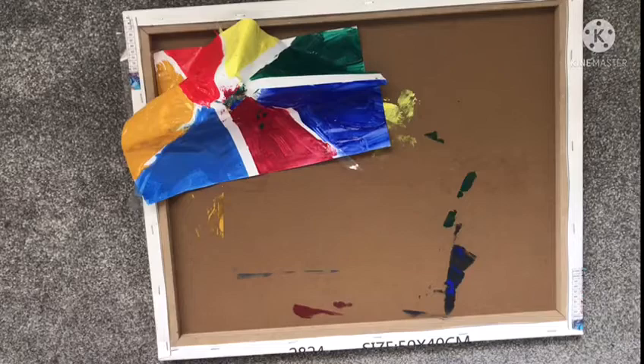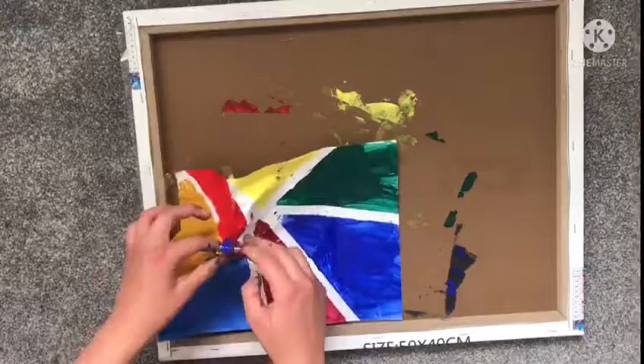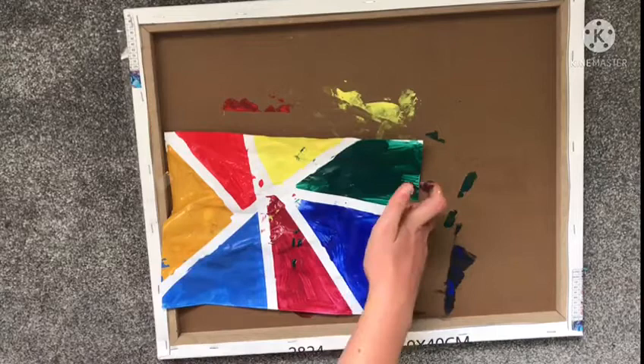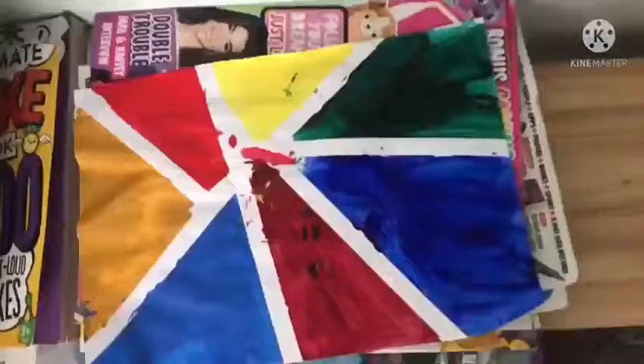This looks a bit weird and it's ruining my work. I'm literally being too rough with this — I should have waited for this to dry. Oh gosh — it's okay, I mean we can pretend like I meant to make it messy. Yeah, okay.